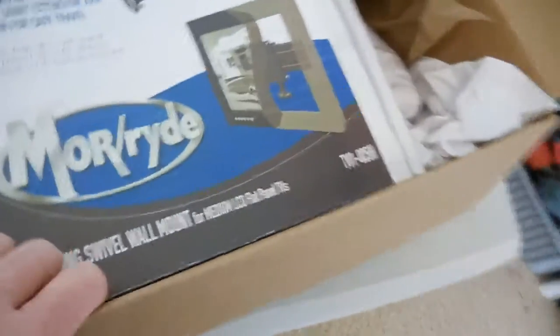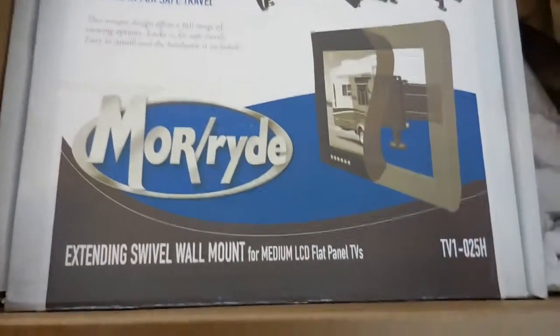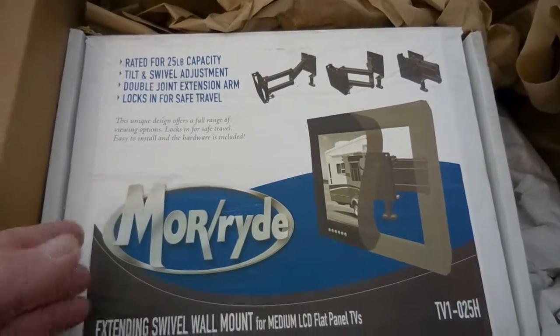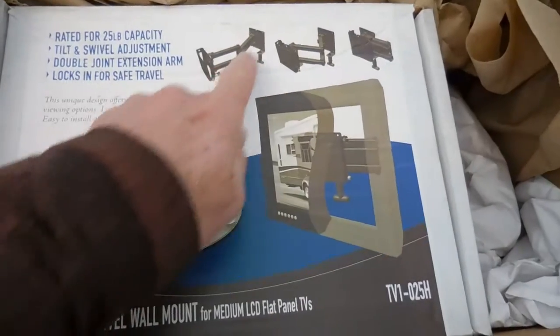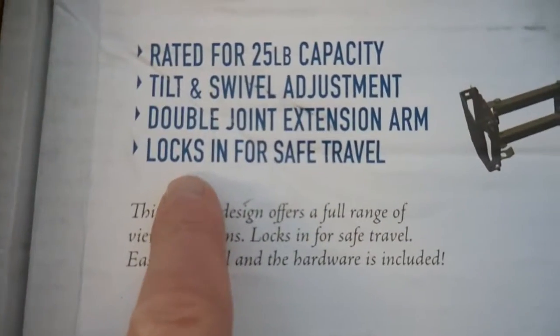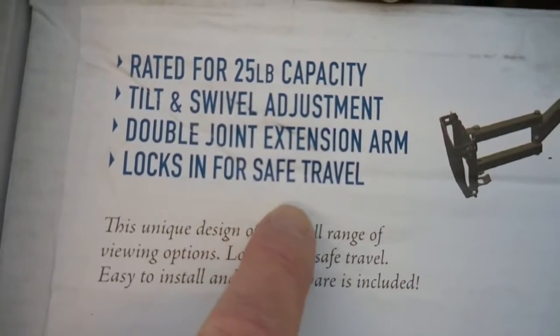I got it from JetDoc.com. Now this is a Mooride. It's rated for 25 pound capacity. It has a tilt and swivel adjustment. It looks like a pretty beefy mount here. Obviously what I'm looking for is that it locks for safe travel.